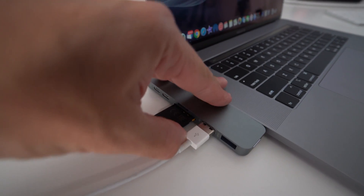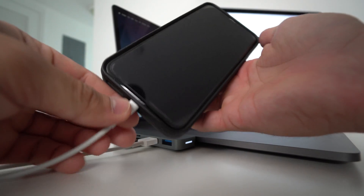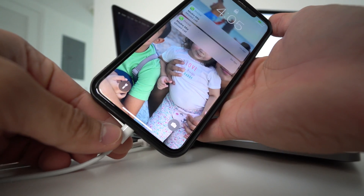Over here on this side we have USB 3.0 slots for faster USB charging and data transfer. Any regular USB cables will work and you can insert them right here.